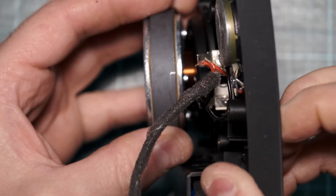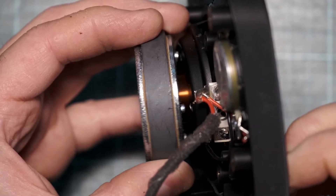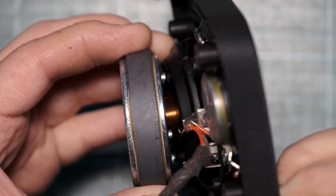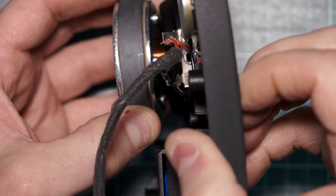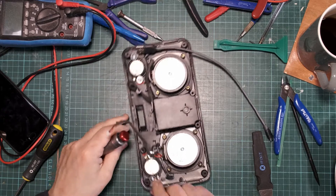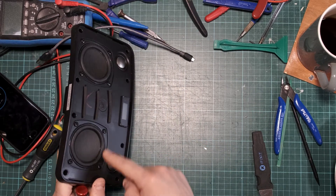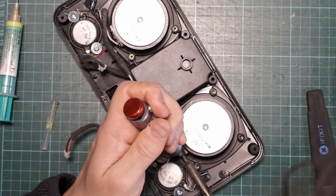Stop there — that'll be the problem. There's your problem. I don't think it's supposed to be like that. The plan is to take the speaker out, so I need to undo these connectors and then unscrew it from the front — there are four screws.